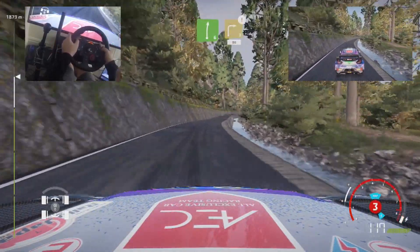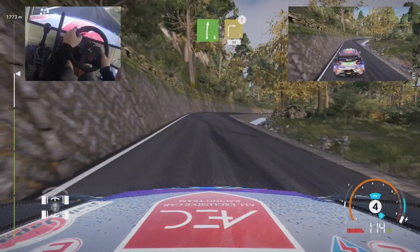Right 6, keep in, and caution, brake for right 3, tightens 2, narrow, bumpy, 80.